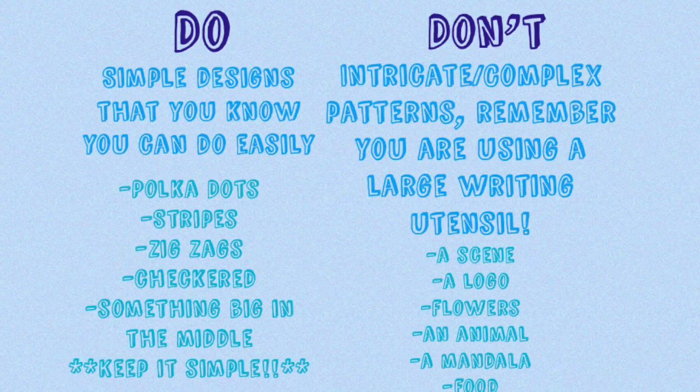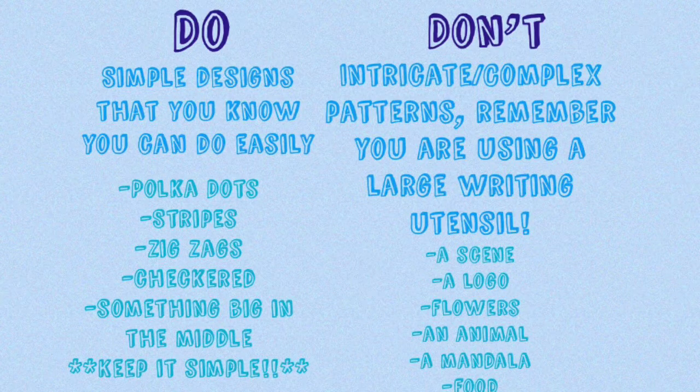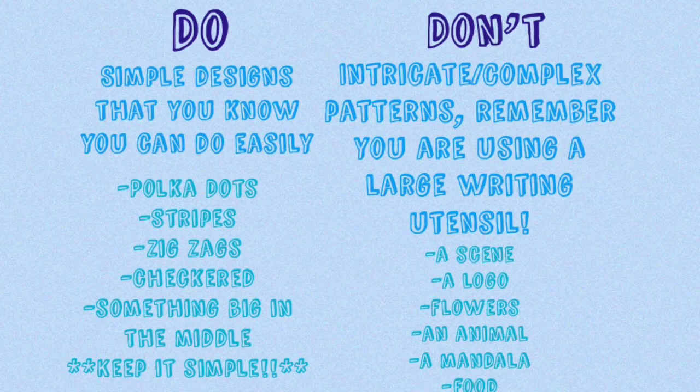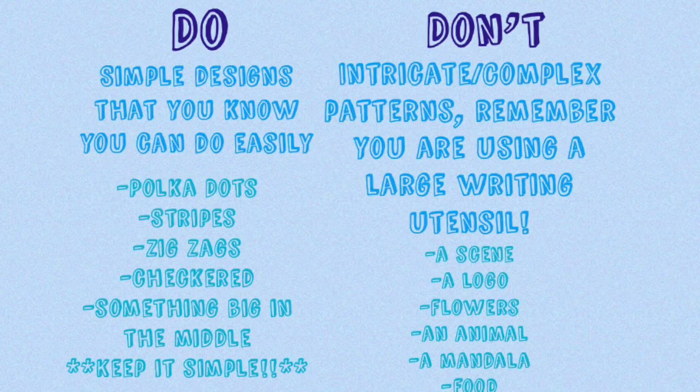So I made a list of do's and don'ts. By all means you don't have to listen to these at all if you feel confident in your glue gun skills. But I just wanted to give some tips that I think are pretty good and will hopefully help you out.